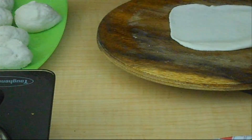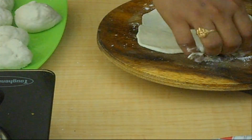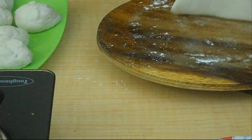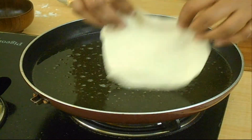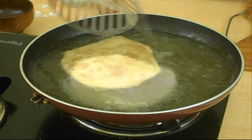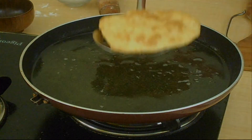While deep frying Bhature in oil, the oil should be on a slightly high flame. Then we will get good Bhature. Serve the Bhature along with Chole Masala.